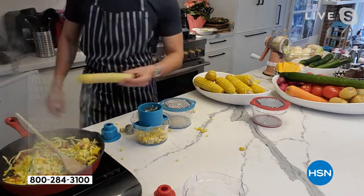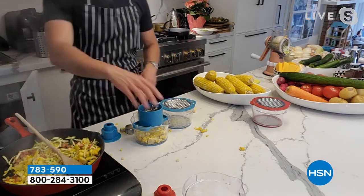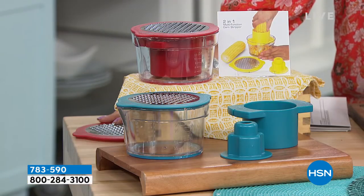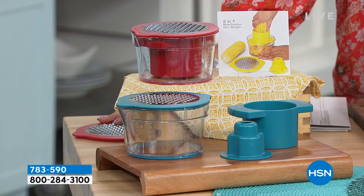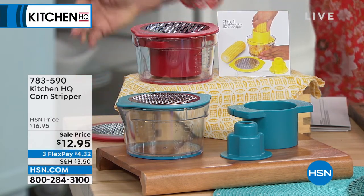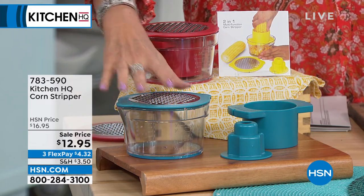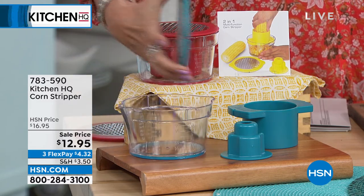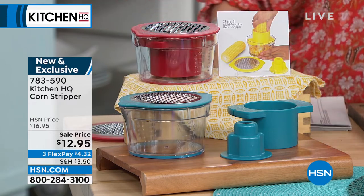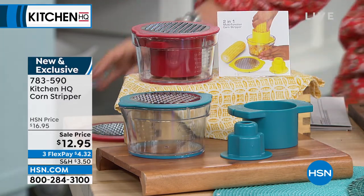$12.95 — you have your choice of two colors again. It's not only going to work to take the corn right off the cob all the way down, but it also works as a grater — you grate right into the container. There are pour spouts on either side, and you can even just leave it on and put it right into your refrigerator. Three flex payments available, two colors available.